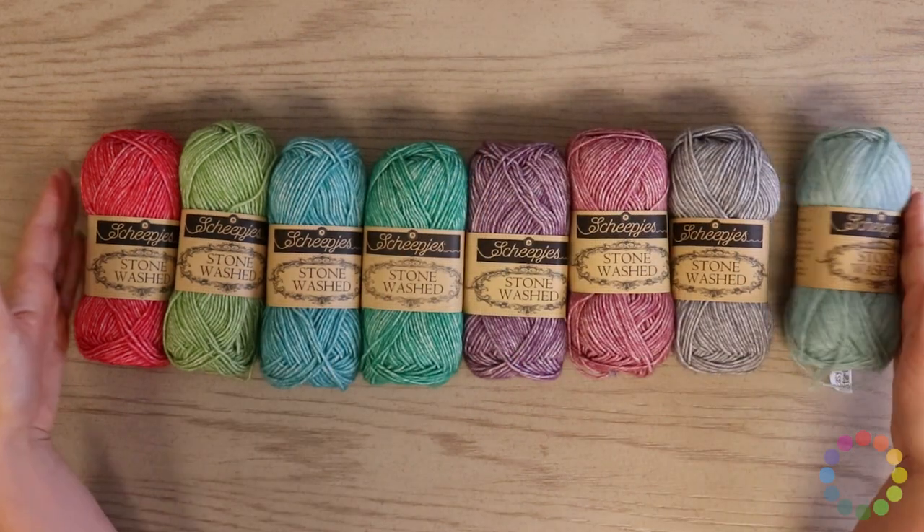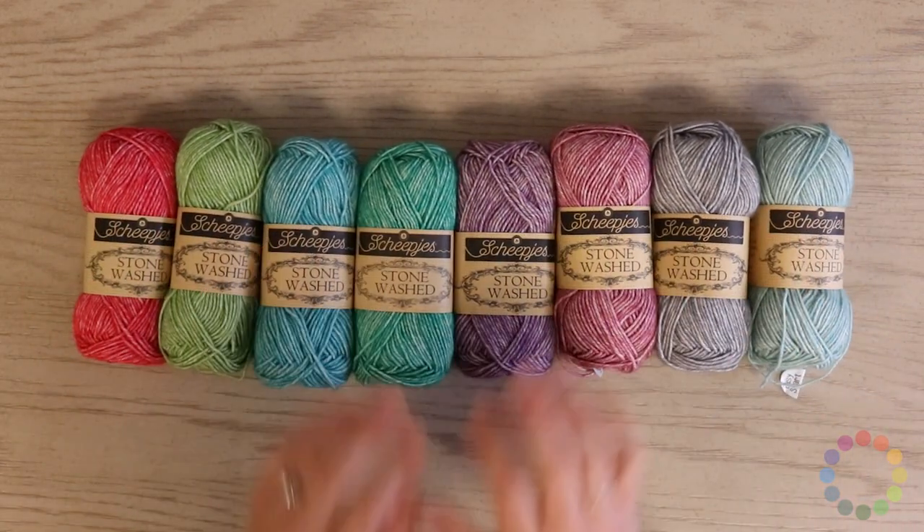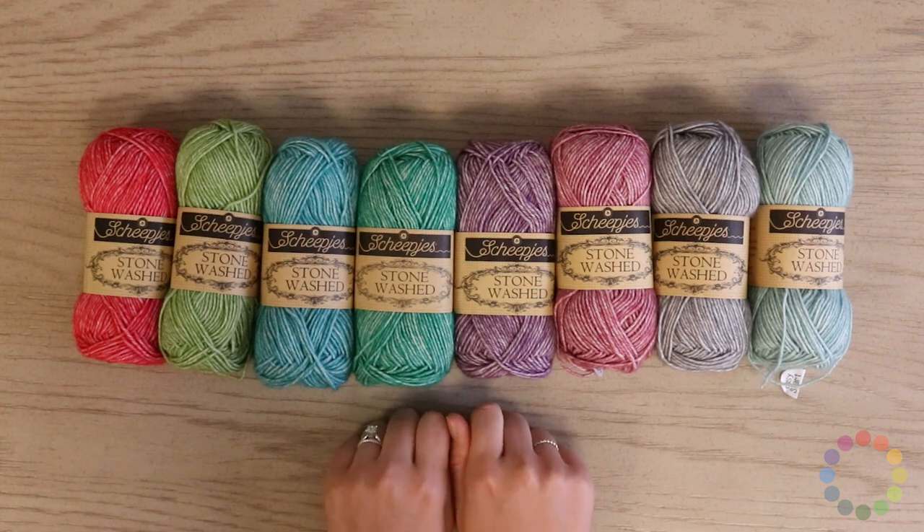Besides summer projects, we would love to hear what you would make with Scheepjes Stonewashed — tell us in the comments below. That's everything you need to know about Scheepjes Stonewashed, a great yarn for late summer projects that you can machine wash too.